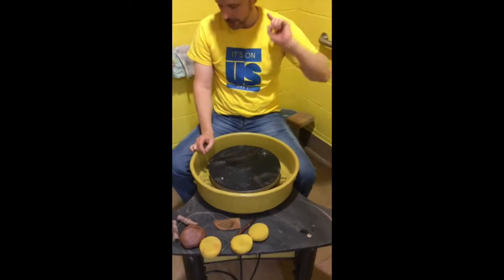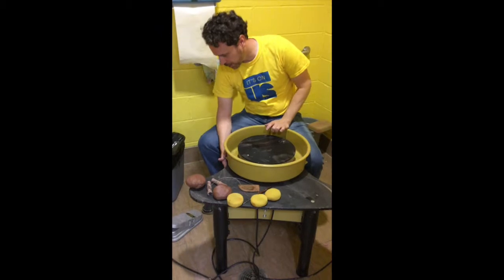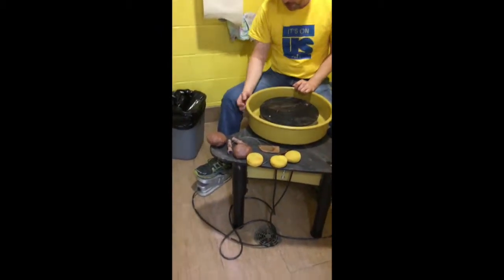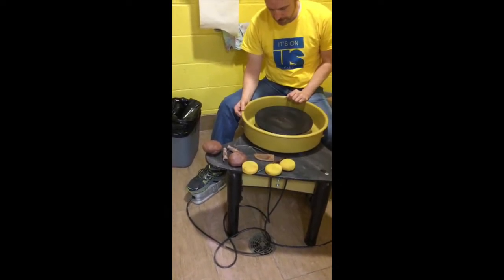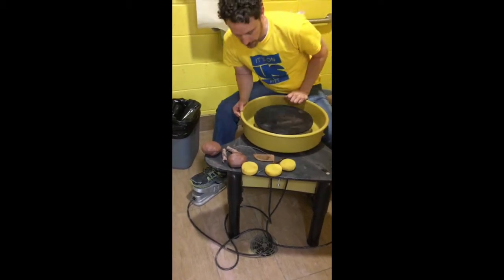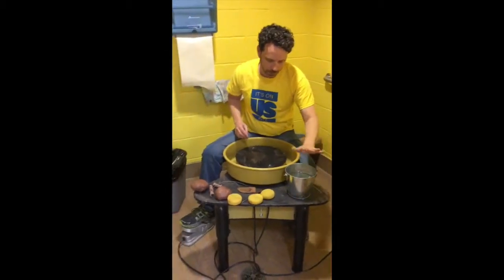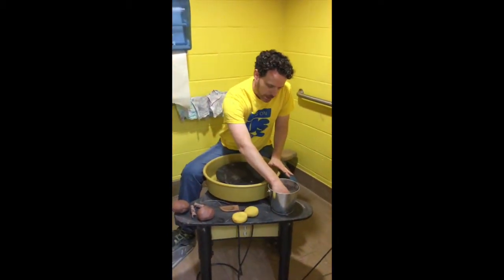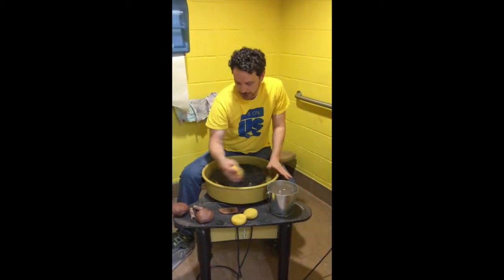Once it is plugged in, there is an on switch on the right side. This foot pedal will regulate the speed all the way to lower speeds. Always have a bucket of water because you will need a lot of water while throwing. If your hands or the clay get too dry, it pulls and twists the clay.